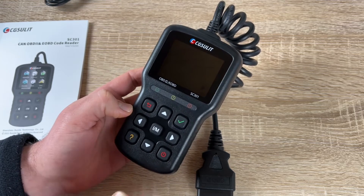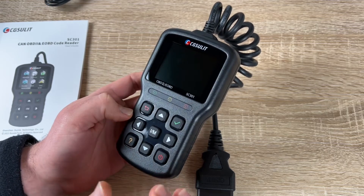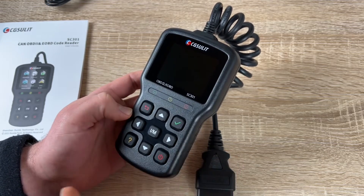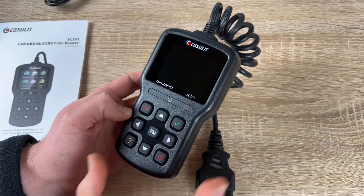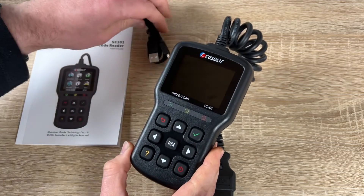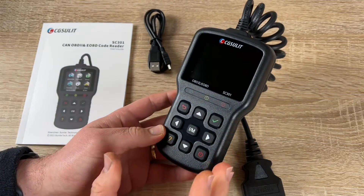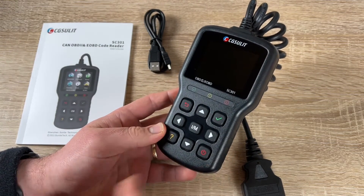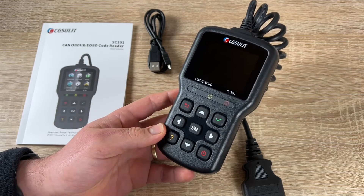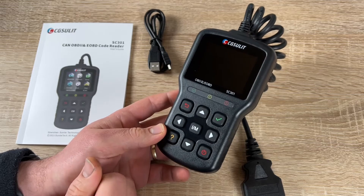It comes with a 2.8-inch color LCD screen, a uniquely designed keypad, and an ergonomic design — a perfect little tool for the car tool box. The dimensions are good; you can rest it on top of your steering wheel and use it really conveniently. This is the CGS ULIT RC301 CAN OBD2 and EOBD code reader.